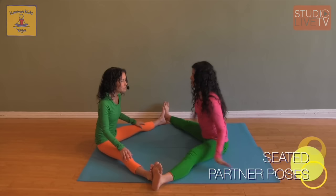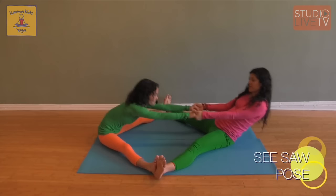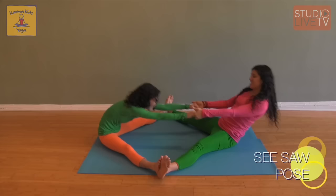We're going to start with some seated poses. We're going to face our partners, legs wide apart, foot to foot. We're going to hold hands in the middle and we're going to see-saw, which is the name of this pose, back and forth. See-saw, see-saw, see-saw. And breathe.